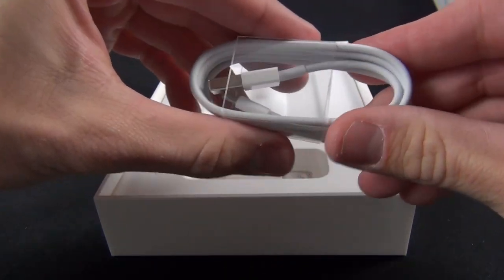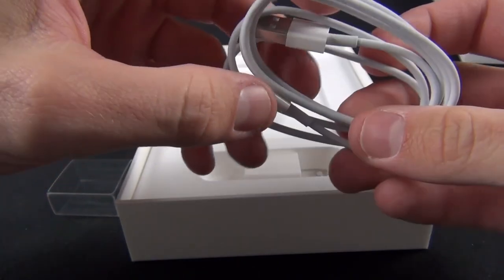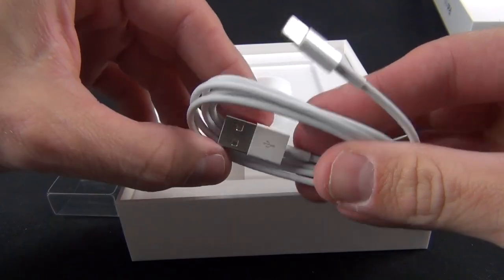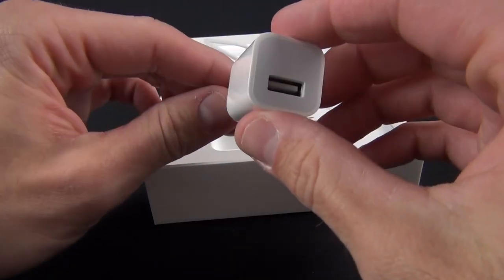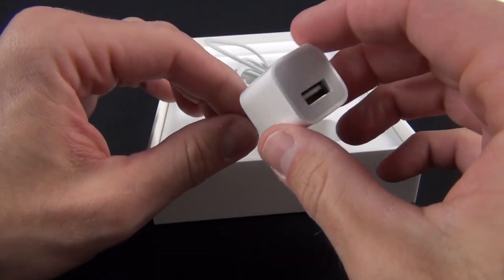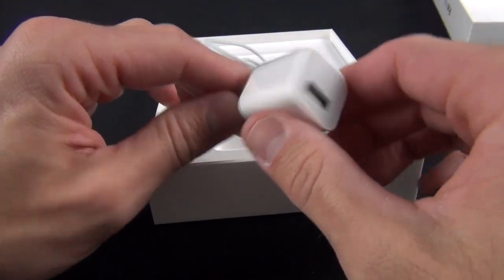Below that we'll find our Lightning to USB cable — that smaller connector which is also available on the iPhone 5, the iPod Touch 5th generation, and the new 4th generation iPad with Retina display. Also inside is the familiar 5 watt power adapter which ships with iPhones. So the iPad Mini does without the 12 watt adapter which you need for the 4th generation iPad with Retina display.